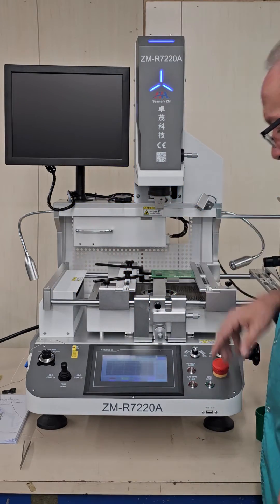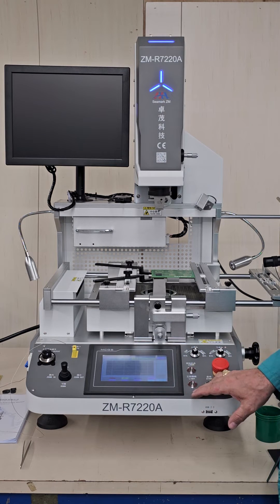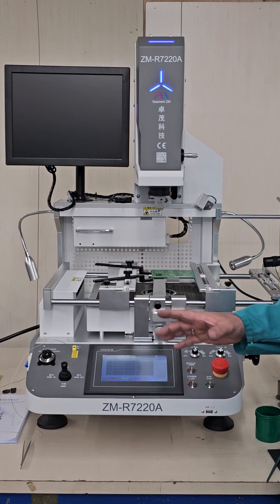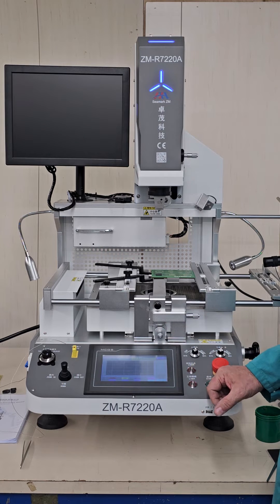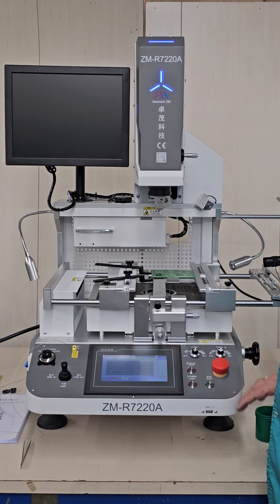Now we're going to select our sequence on the touch screen — I'm going to select the mount sequence. If you want to see more about the touch screen operation, please watch our video on touch screen operation. Now I've got my mount ready, and I just press start.